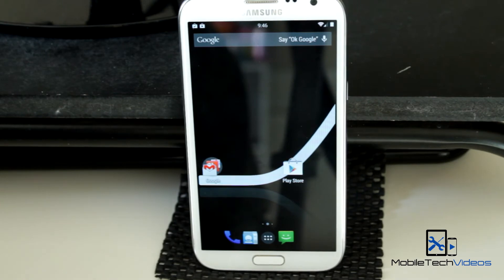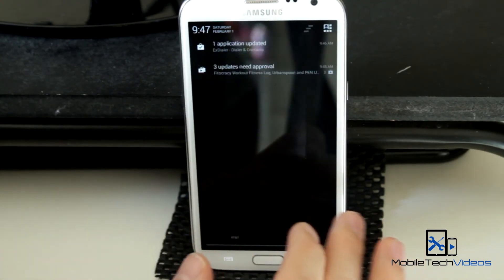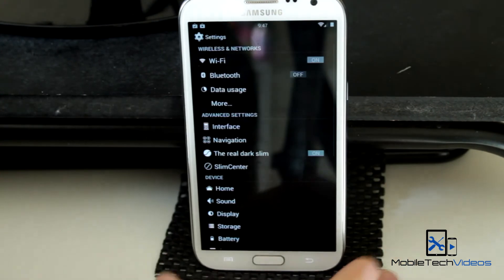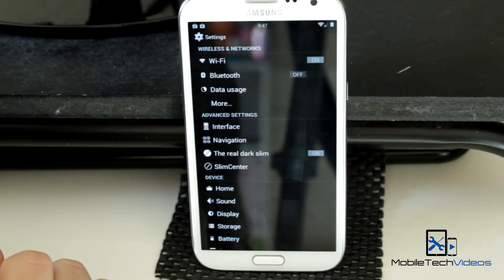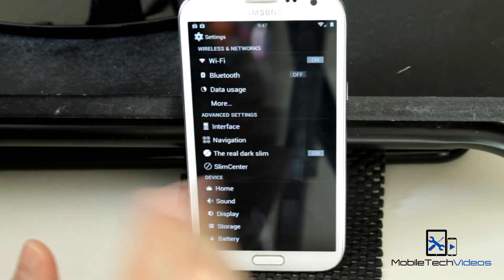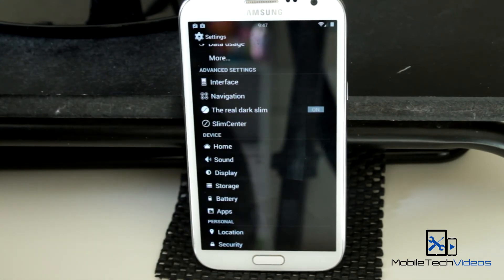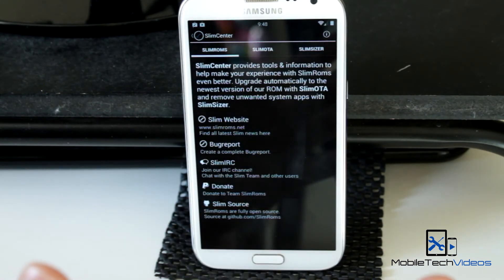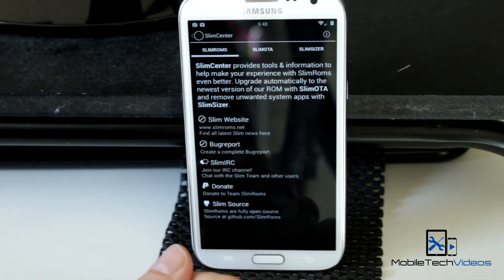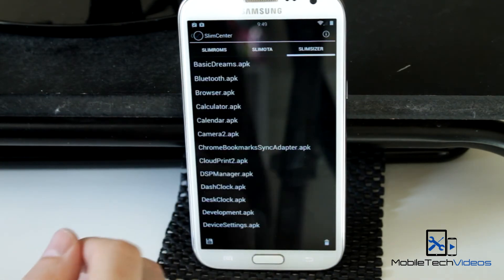If you check out the frequently asked questions on the thread, he tells you in there how to get the extended power menu, at least how to get into recovery. There's a lot of good information in those FAQs — I recommend you check them out. The main features of this ROM are the customization options. You've got the real dark Slim theme you can toggle, which makes everything black — that's what I'm running right now, I like the clean black look. There are customization options in the interface navigation, and then you have the Slim Center, which is all about Slim ROMs. You can get information on Slim ROMs, contact them, check for an update — mine's currently up to date. They also have a bunch of APKs you can get as well.